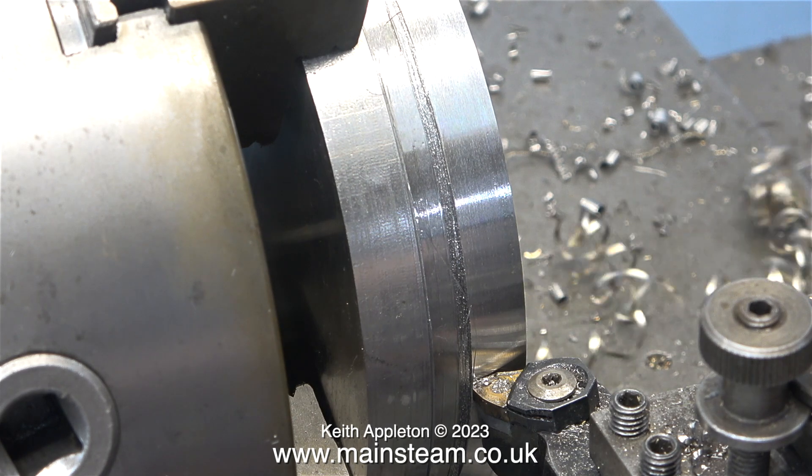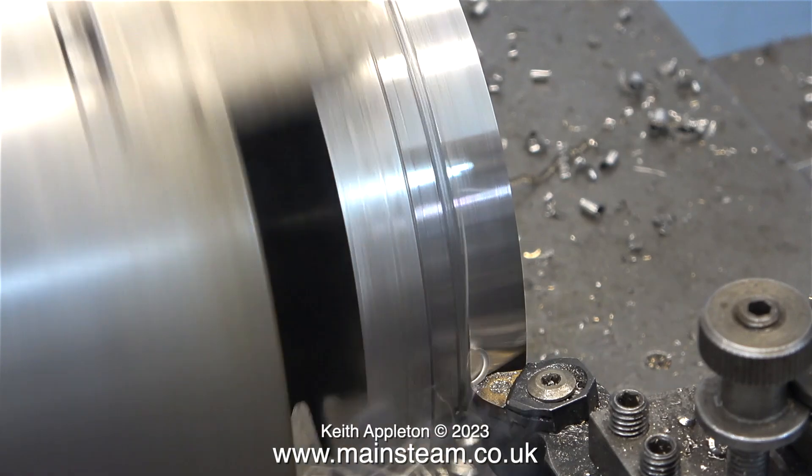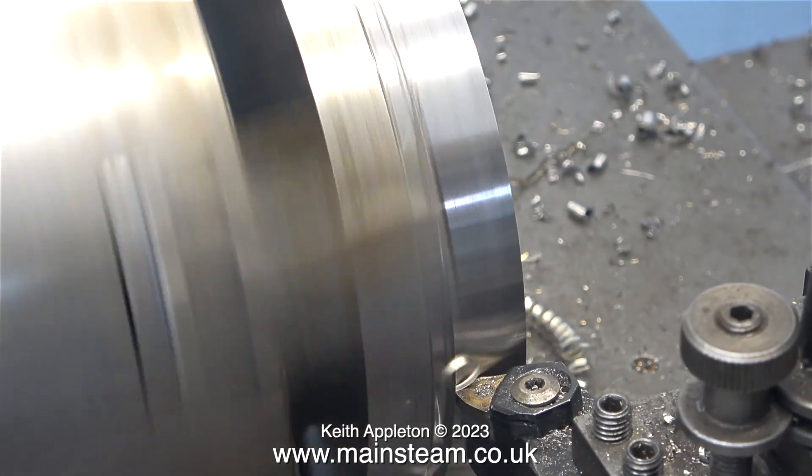This is a problem — the swarf. I'm using a pair of grips to remove it from the area around the work, because if the chuck grabs it, it flails it all over the workshop. I've been hit with this stuff many times, and it cuts.